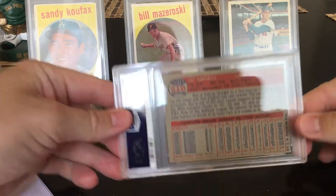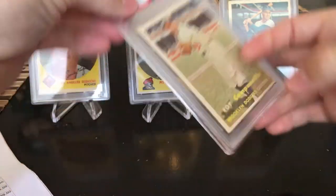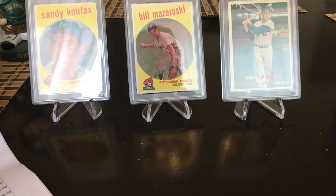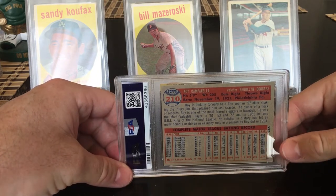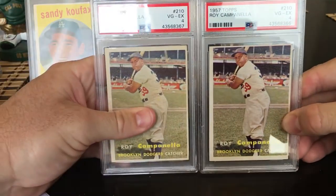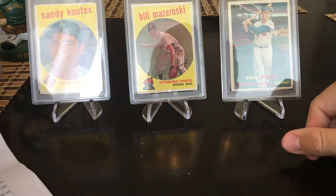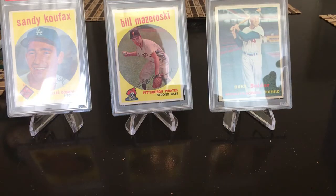1957 Roy Campanella — I submitted two of these. I think one will get a four and one a five. This first one I think is the nicer of the two, so I think it gets a five. Got a four. The second one — hopefully the five, it's a little better centered. Fingers crossed for a five — another four. So a pair of fours. I actually have three of this card now; probably time to sell one.